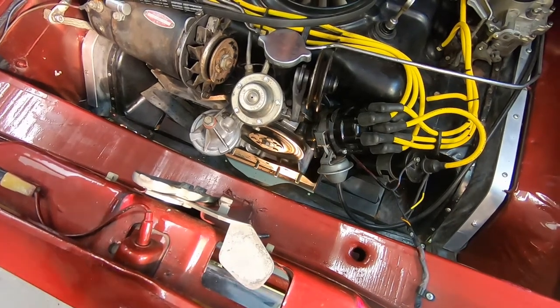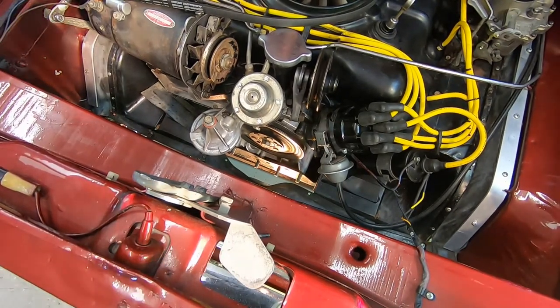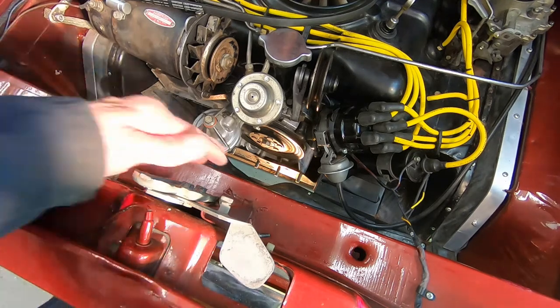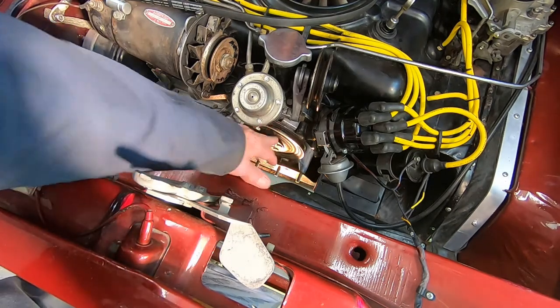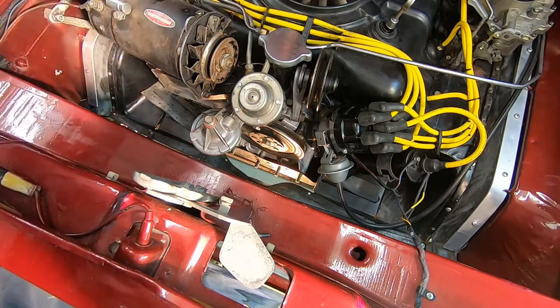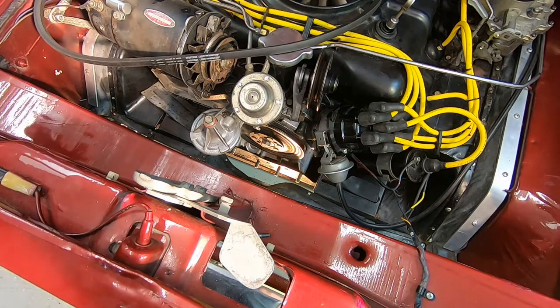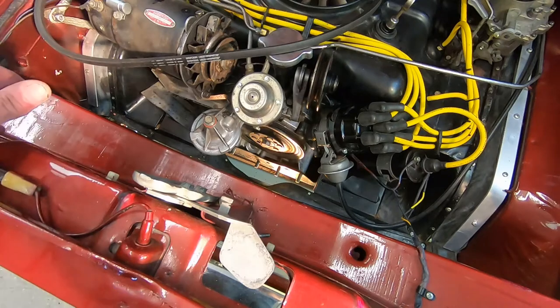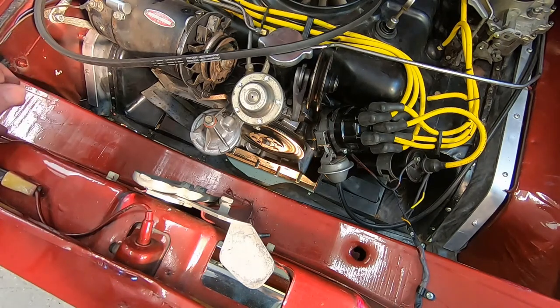I'm gonna stop the video now. The new seal's in and the pulley's back in, so it'll just be reverse order — putting the motor mount back in, putting the oil filter on, putting the belt back on, just the reverse order of what we took off. Not too bad of a job, fairly easy. So that's one way to replace that seal without having to drop the motor down or do anything weird.